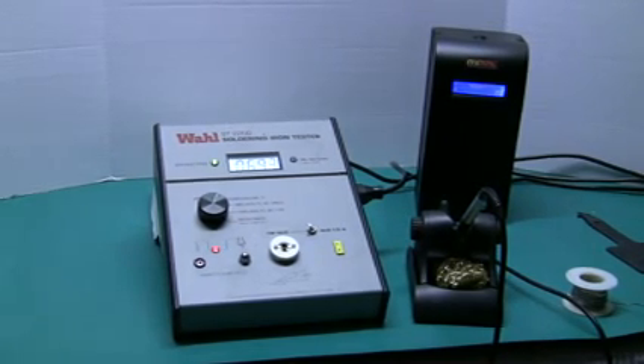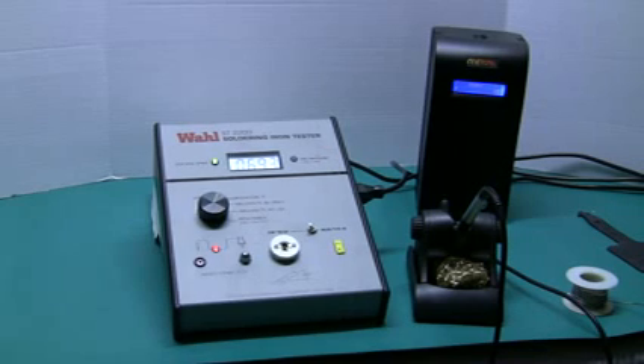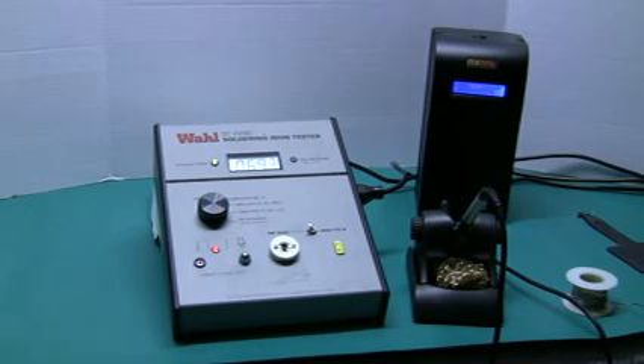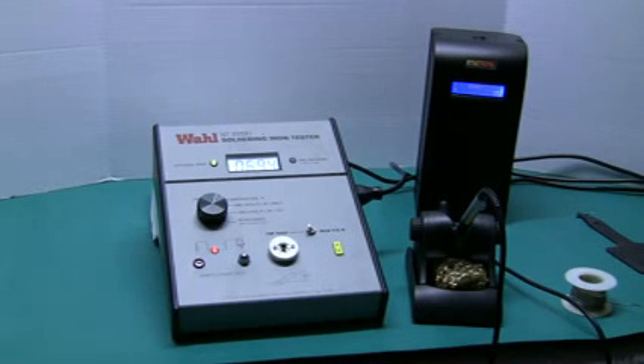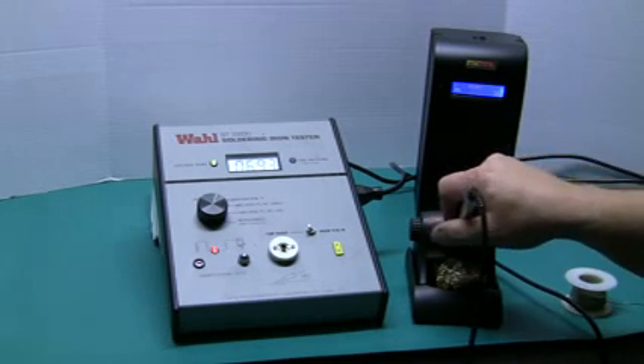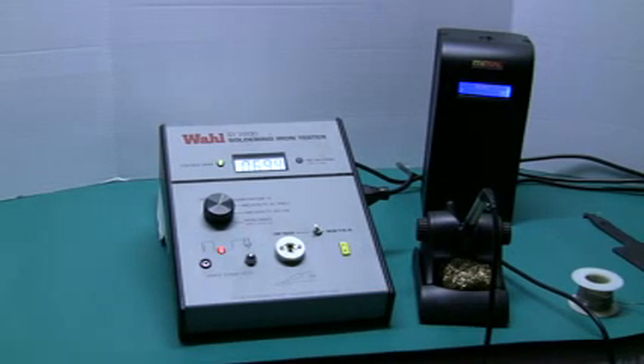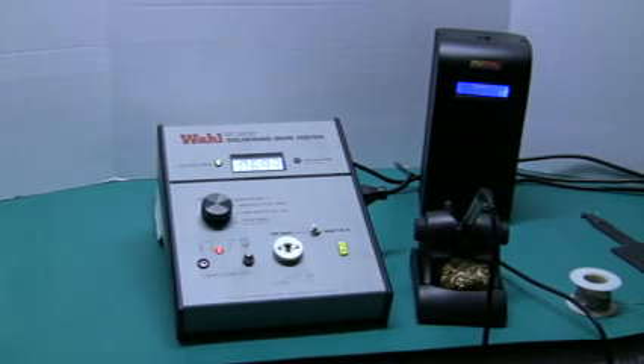Hello and welcome to OK International and METCAL's video presentation of how to test your soldering station for temperature, millivolts, AC leakage, and resistance. The units selected for today's video demonstration include the METCAL MX5000, which is a direct power soldering station new to the METCAL line, and the WALL ST2200 soldering iron tester.